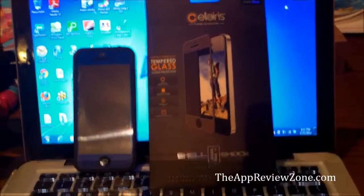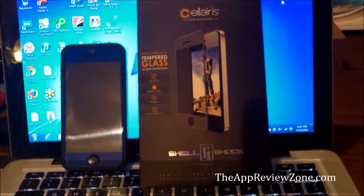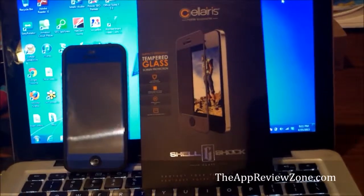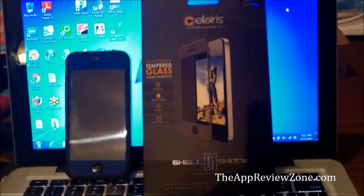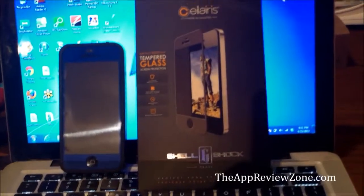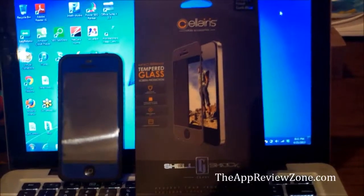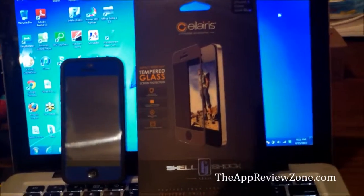So yeah, it's a real nice screen protector. It comes in different colors — mine is blue and I liked it a lot. It gave me some good protection. That is the Solaris Tempered Glass Screen Protector, and you can pick it up anywhere you buy cases and things like that.